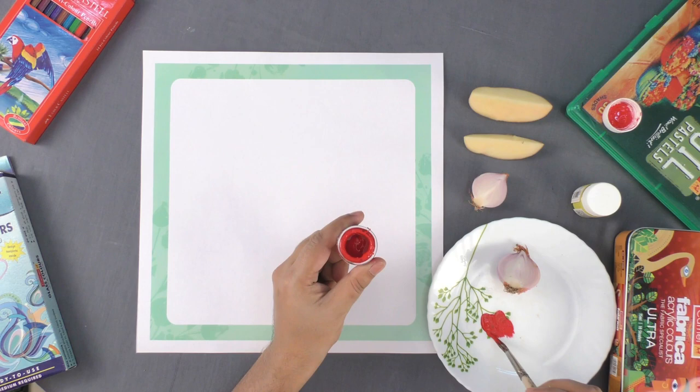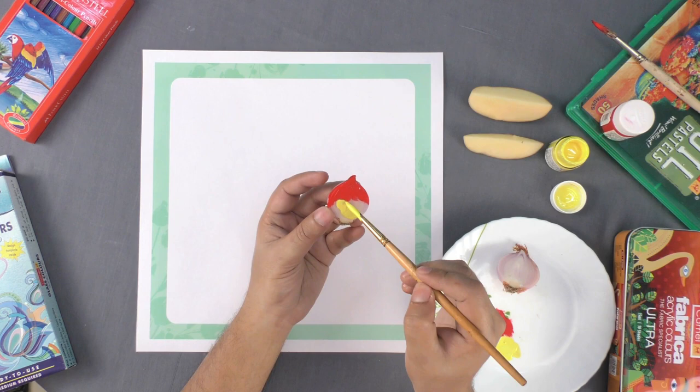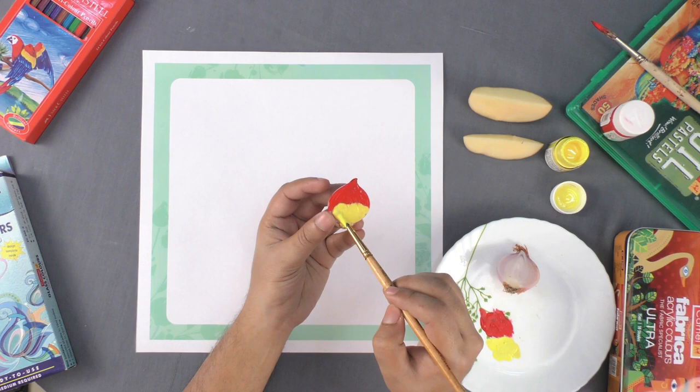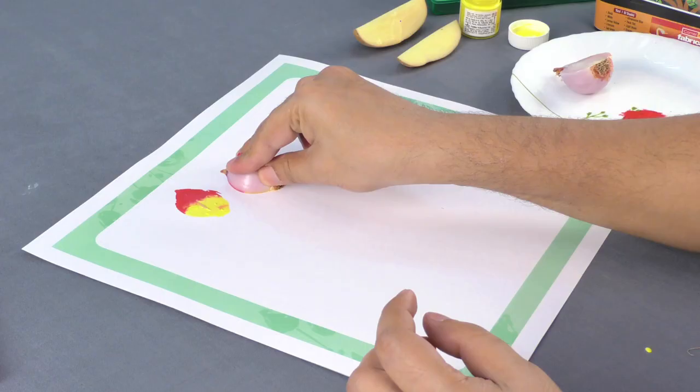Now, paint the flat side of the onion with two different colors, either by using your fingers or by a paintbrush, as we do here. Simply turn these onions and print them to make the shape of flowers.